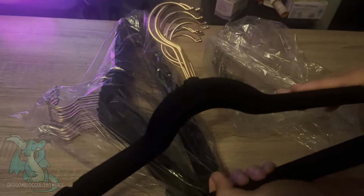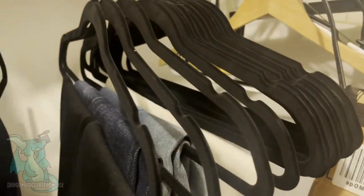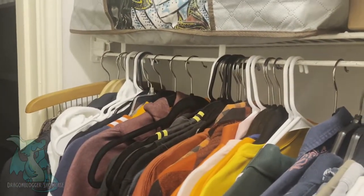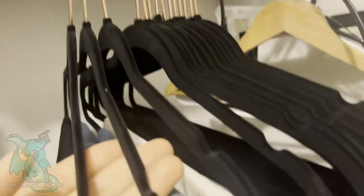I'm going to go ahead and use them and show you what they look like hanging up. So I've got some of my pants here hanging up on the new velvet hangers, and as you can see, they look absolutely amazing. I'm really looking forward to changing the rest of my stuff to these because the uniformity that they bring is absolutely amazing.